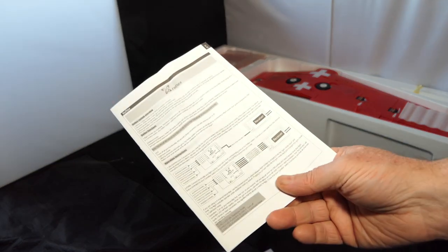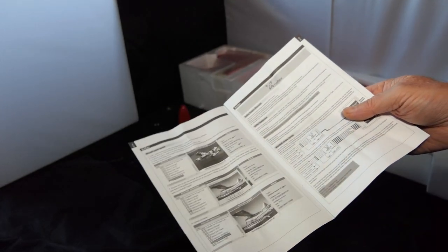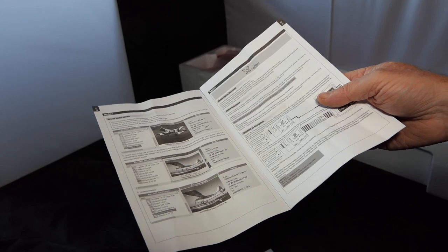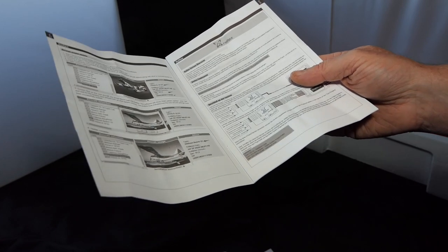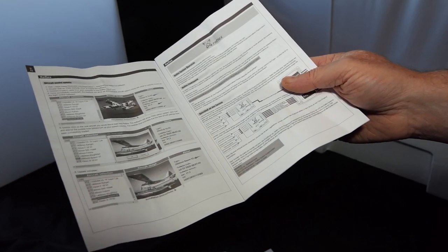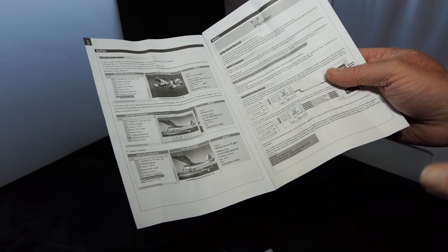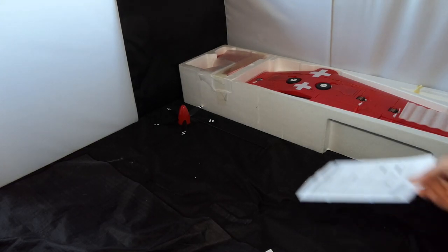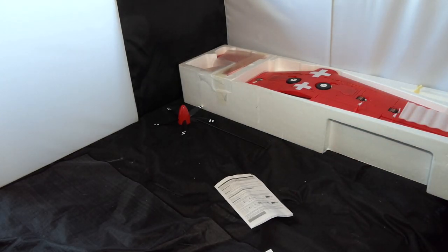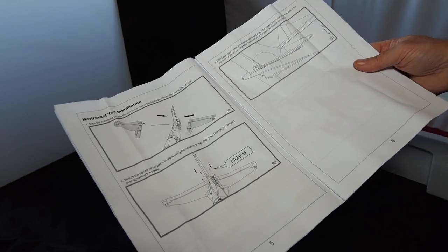A word of caution: you can buy Reflex V2 units by themselves, and it seems like a brilliant idea — why not buy a Reflex V2, download the stabilization information for the aircraft you have, and install it? But FMS does not have the codes for the majority of their aircraft for the Reflex systems. Just be warned about that. I fell into that trap — I purchased three Reflex V2s and they didn't have the coding for any of the aircraft I had planned to fit them into.